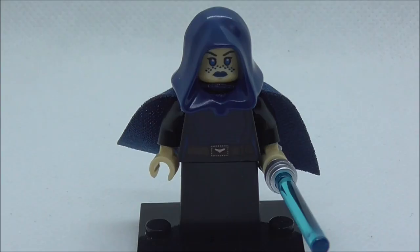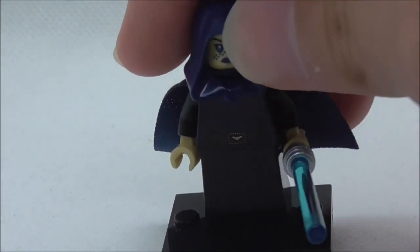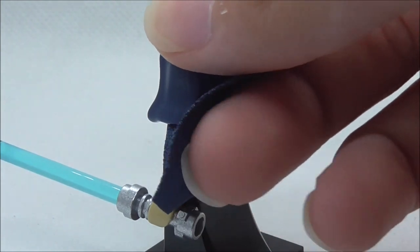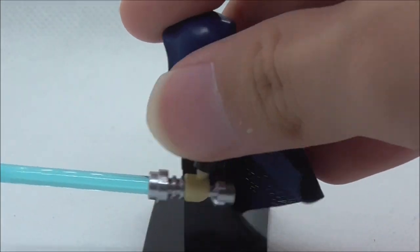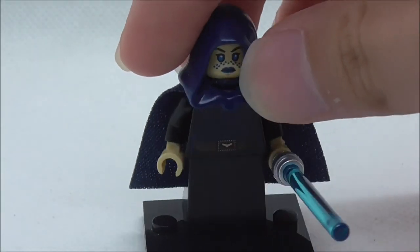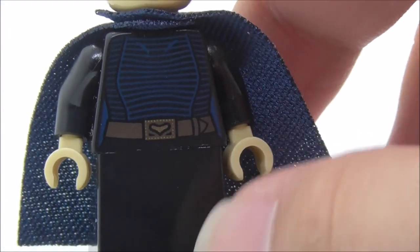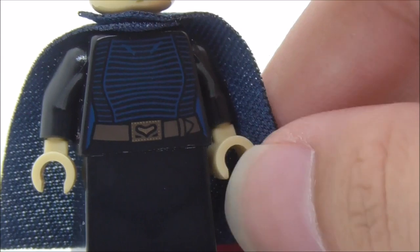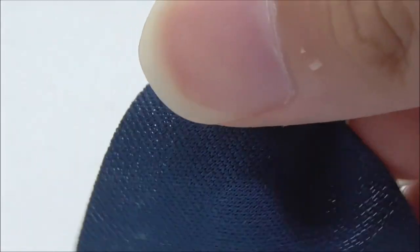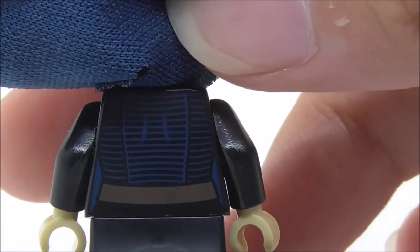First up for minifigures, this is Barisafi. She's armed with her blue-bladed lightsaber and has a Jedi robe with the hood and cape, which is the new style of cape. She also comes with a new style of bottom leg piece, new for 2018. With the lightsaber and hood removed, you can see her torso print more clearly — a Jedi robe design with blue lining and a belt. She also has an alternate expression and a back torso print.